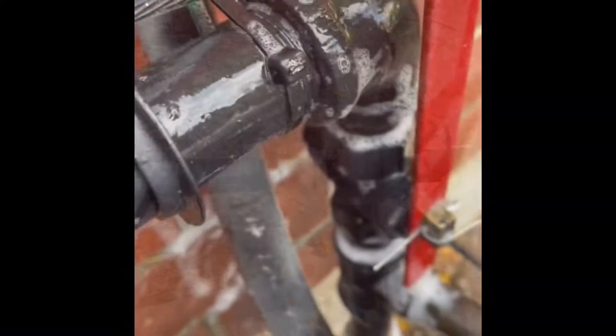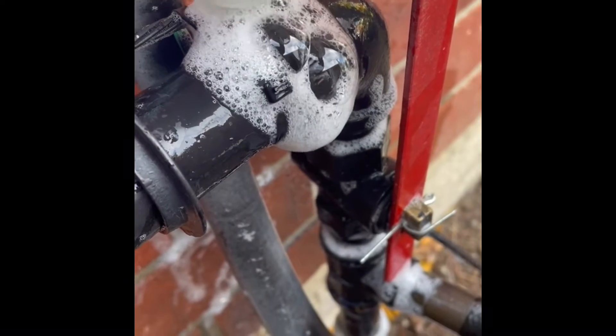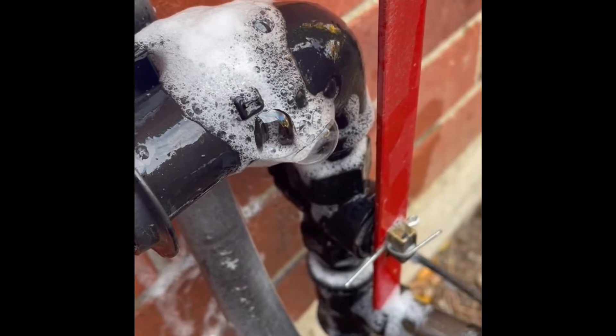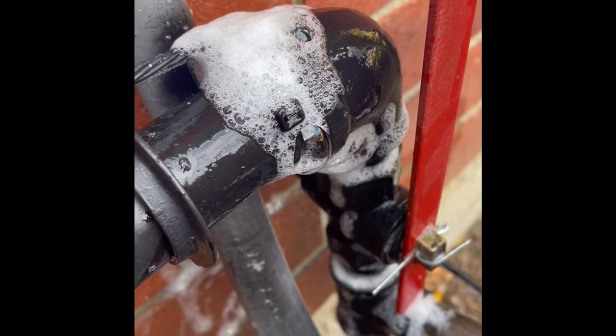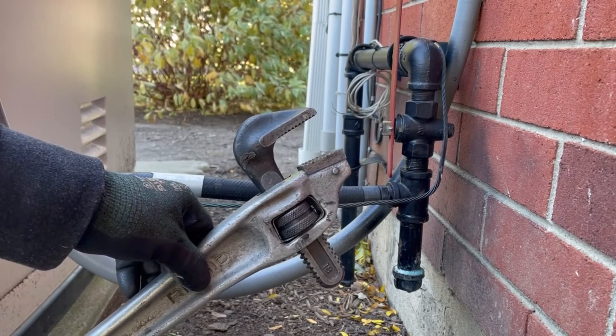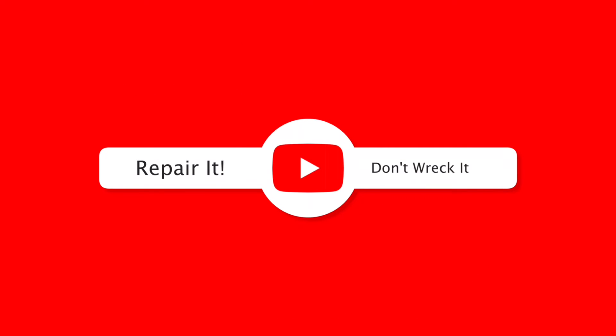Working on gas is not that difficult. Follow the basic rules. Respect it and always have a backup plan so that if something breaks or goes wrong you can shut the system down. This is my favorite wrench, the 18 aluminum offset. If you like my video please give me a thumbs up. Subscribe to my channel and as always — repair it, don't wreck it.